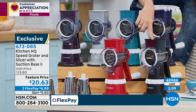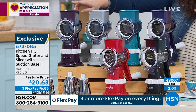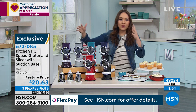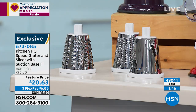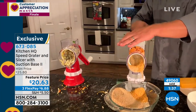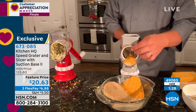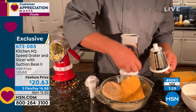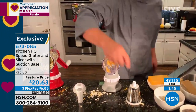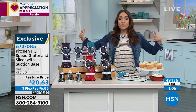Last call on black, last call on red, last call on plum. If any of those three colors are the ones you want, go to HSN.com or use your app and grab them. I still have silver, teal, and blue. Kitchen HQ is all about fun and a pop of color. For $20.63, you get the three drums. The suction cup is the safety feature — it gets all the way down to the nub so you're not wasting anything. Fine grate or chunky — just change out the drum. Easy clean in between.